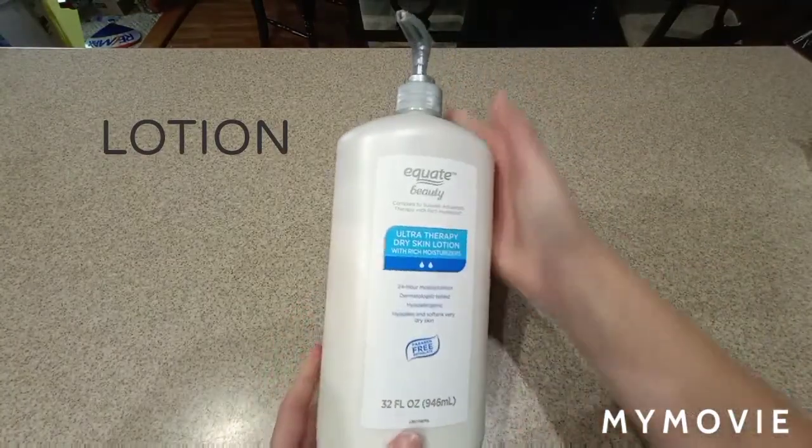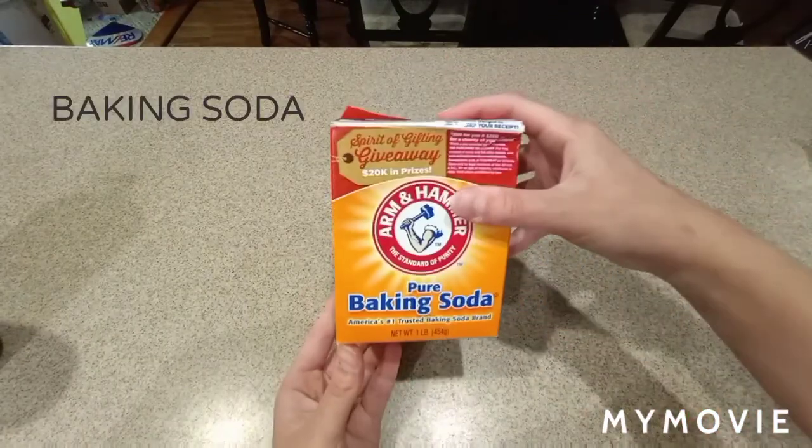The next ingredient you're going to need is some lotion. I just have lotion from Walmart. Any lotion will work.